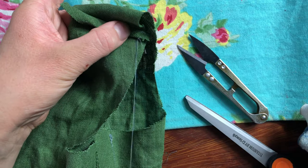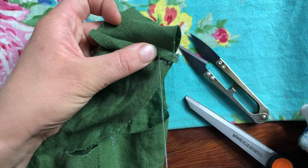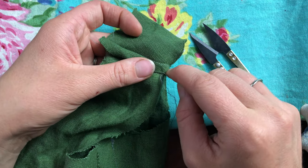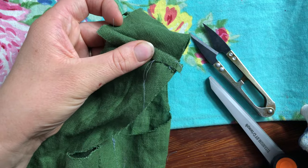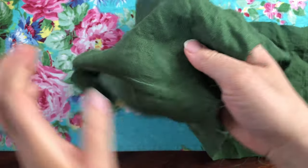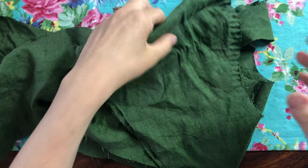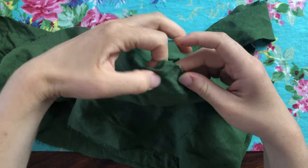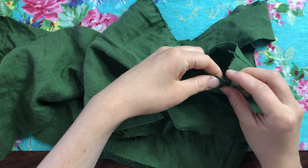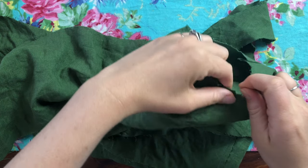Now I'm just hand felling the seams for the bodice. And here I've sewn in a couple rows of gathering stitches by hand into the sleeves before pinning those onto the bodice.